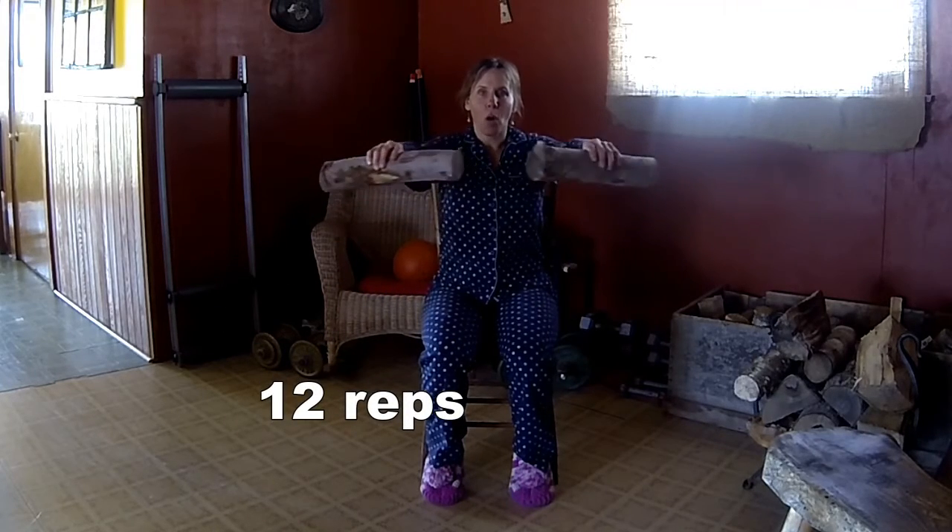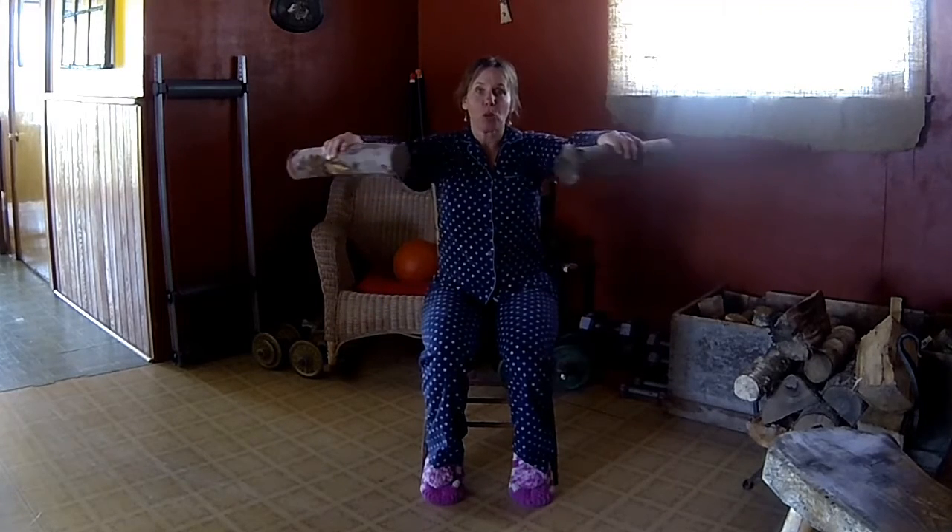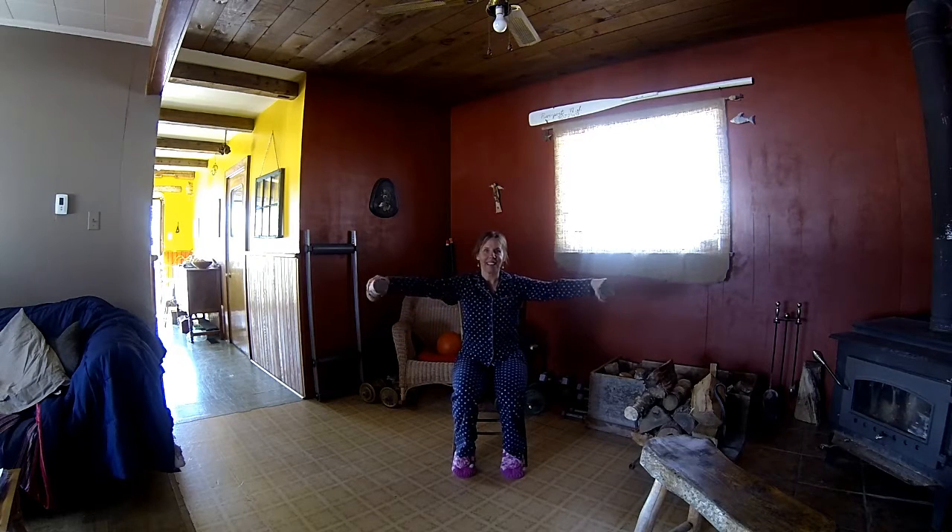Here we go — lift, bring it forward, back, and then down. Breathing the whole time. We're going to aim for twelve reps. Keep going — that's five, six, seven, eight, keeping your core braced — nine, ten, two more to go, eleven, last one, twelve. Good job! Take a break. You can do another set of those or move on to the next exercise.